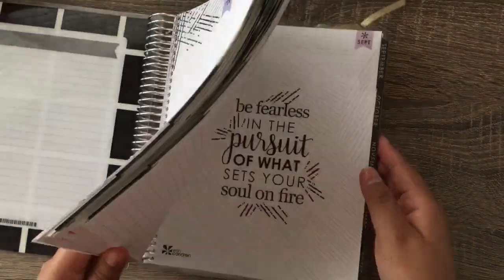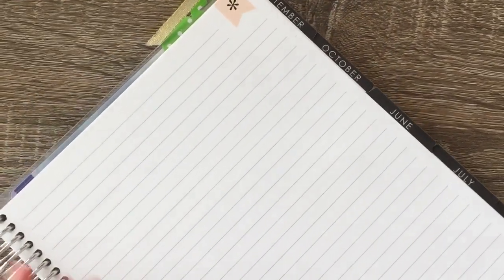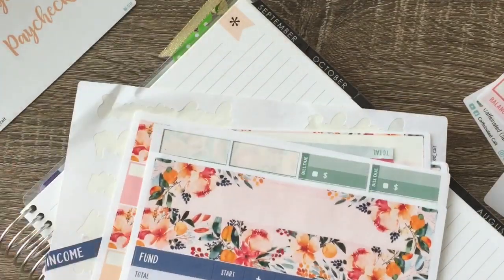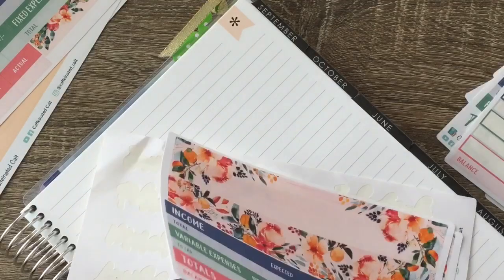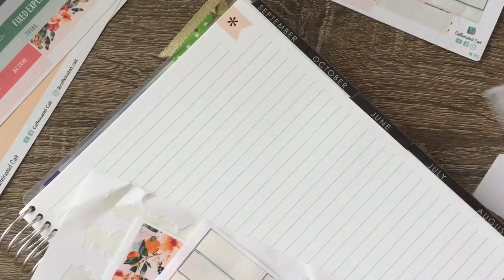We are using the Caffeinated Cake sticker kit, so we are going to jump right into it. Let me take out the stickers. We are also going to be using this washi tape, and I have some washi stuff here so I might use some of those too.